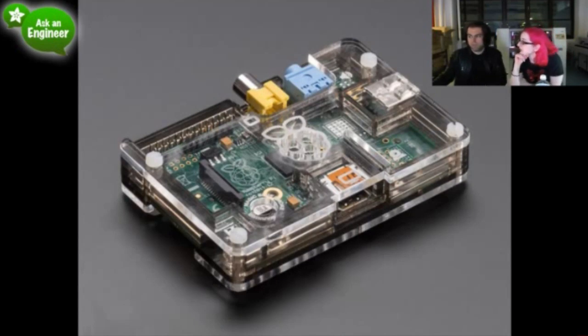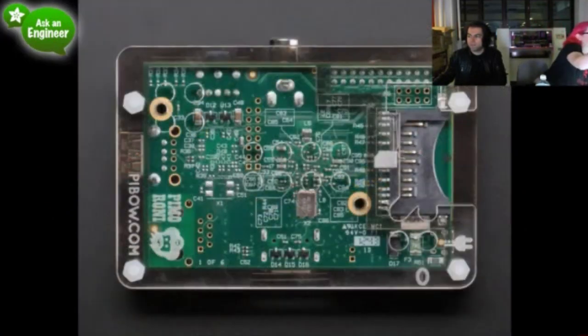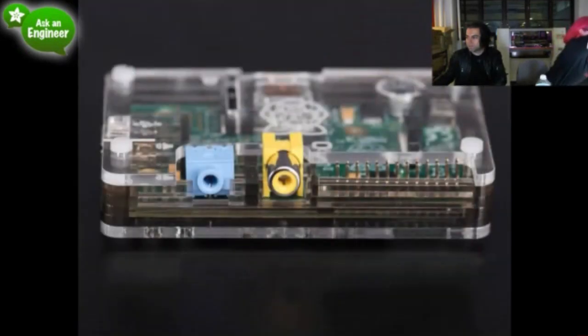Next up, the Model A version of the Pibow case. The Model A Raspberry Pi will be coming out soon in the US — they're sort of getting sold — and now there's a case for it. We've got the cases but we don't have the Model A yet. It'll be a limited edition because there aren't a lot of Pis available.